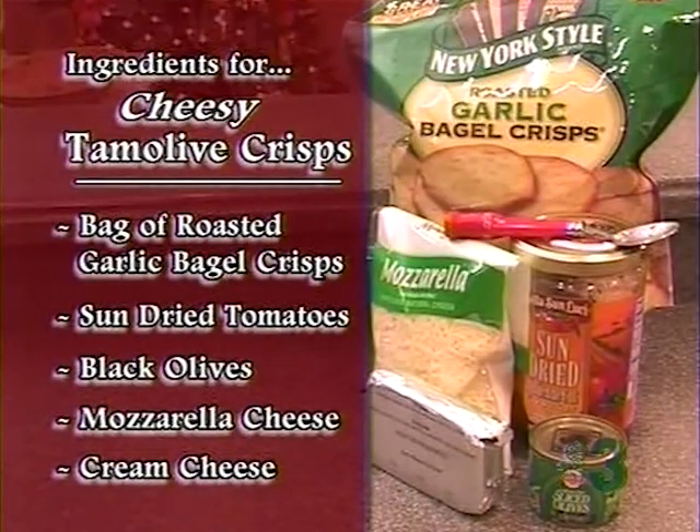Now this is so easy. We're going to combine this. You know, I have a reputation for being the queen of Cool Whip, but tonight we're not Cool Whipping it — we're going to cream cheese it. So here we go, cream cheese night. This is just simple garlic crisp, sun-dried tomatoes, olives, some mozzarella cheese, and some cream cheese. You just combine it in whatever increments you want.